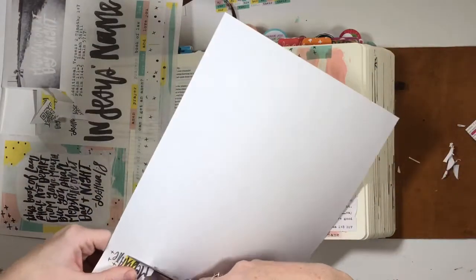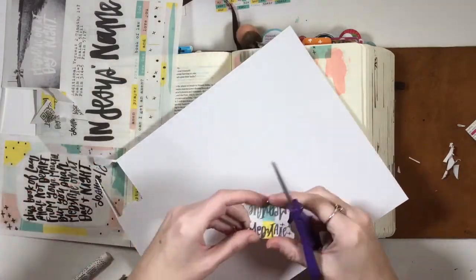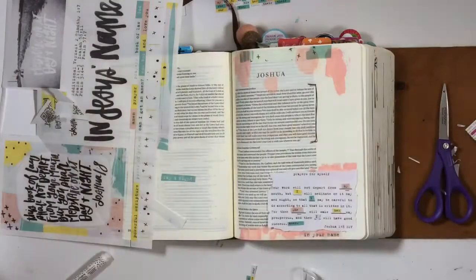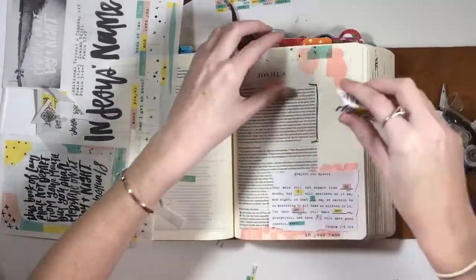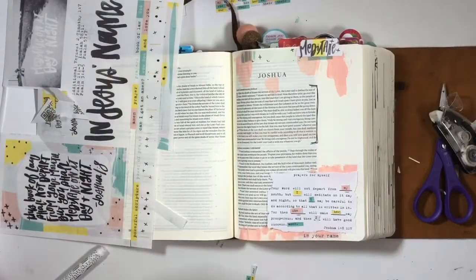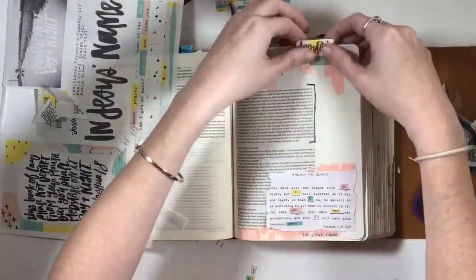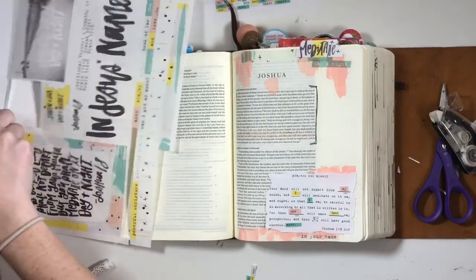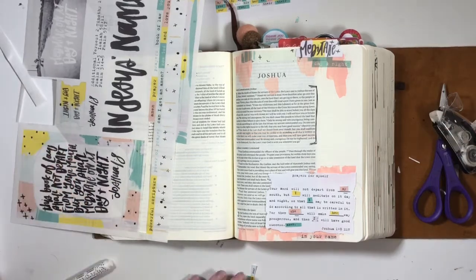I printed the tab on clear sticker paper because I wanted other elements on that paper, but if you fold a tab printed on clear sticker paper it looks muddy and doesn't stand out. So I cut it out, put it on white cardstock, cut around the cardstock, and added adhesive. That way the tab stands out, doesn't stick to itself, and is much easier to read.